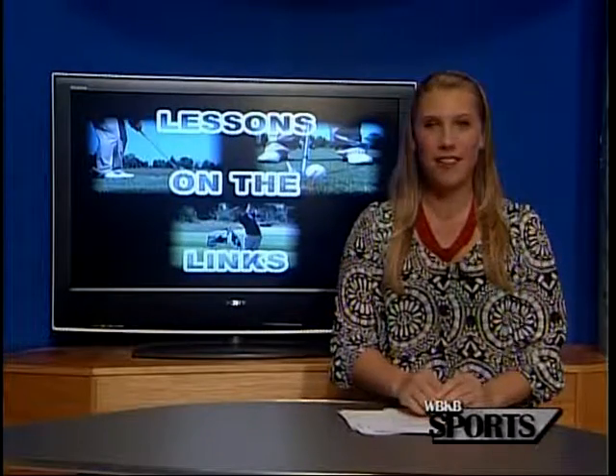Moving to the golf course, it's our final lessons on the link segment of the summer, and River's Edge Golf Club Pro Eric Granada shares some tips for playing from Side Hill Lies.